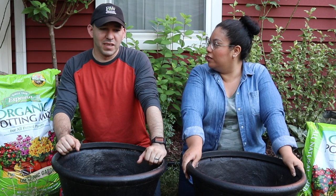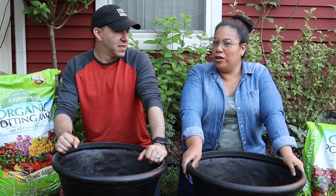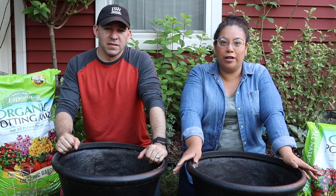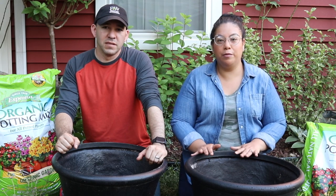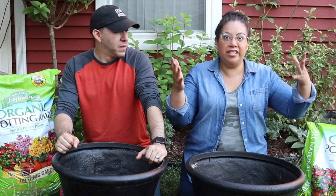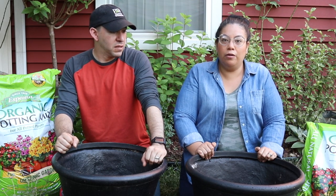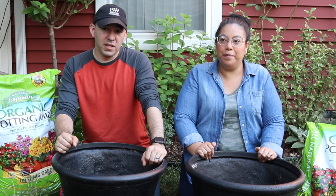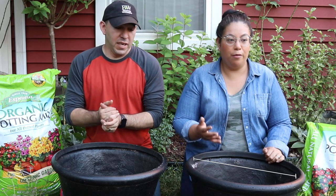We are super excited because it's container time. We have not done a container in quite a while, and we're really excited because we're only going to try three plants this time. Usually up in the front I like to anchor the bottom of the stairs with these two pots, and I like to put instant impact — as many plants as I can squeeze in. But we're going to try something different this time and use plants that can actually fill out the container by only using three.